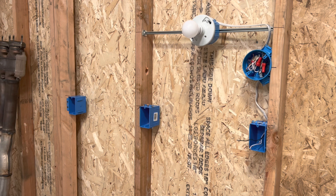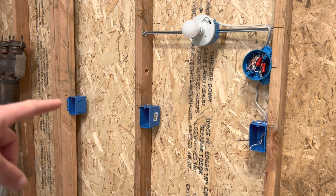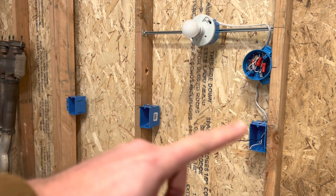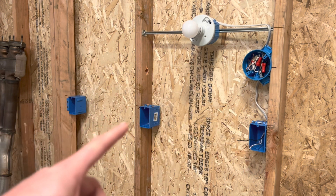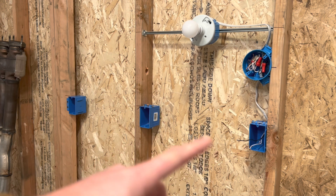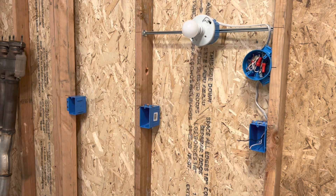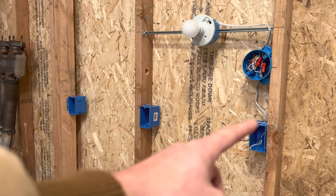All right guys, so we're all ready to go with our three boxes. You're going to need three boxes to do this: one box for the three-way, one box for the four-way, and then one box for the other three-way. Basically it's just a three-way switch circuit interrupted by a box. The box is just going to have the two three-wires in there. I already left the switch leg wire in there.